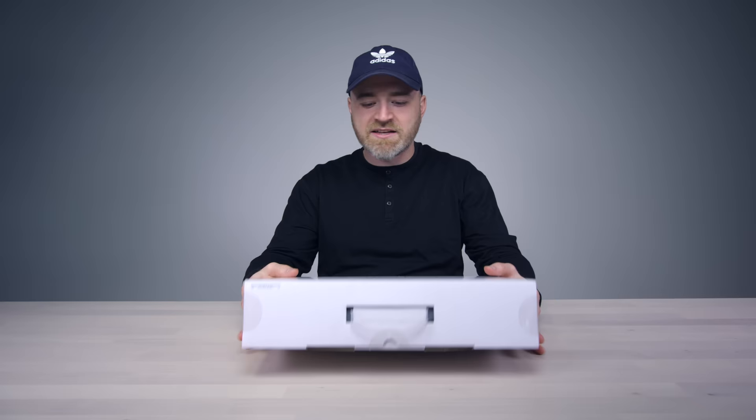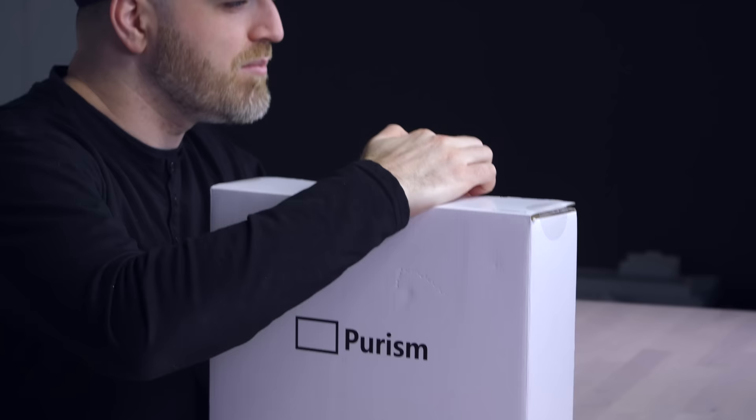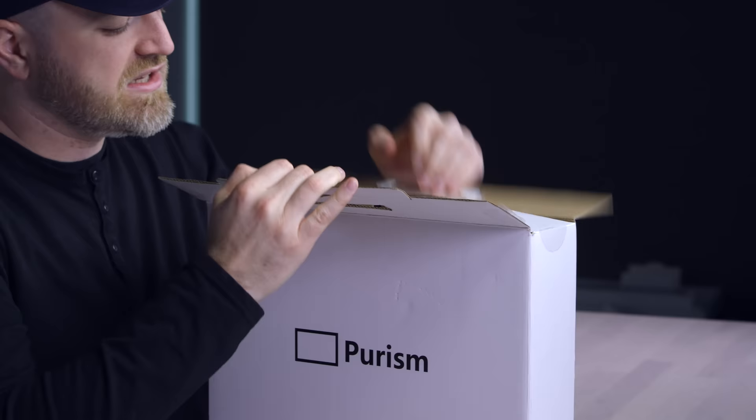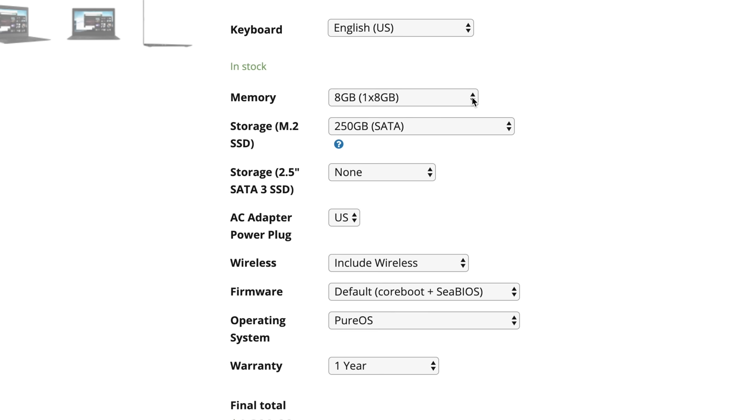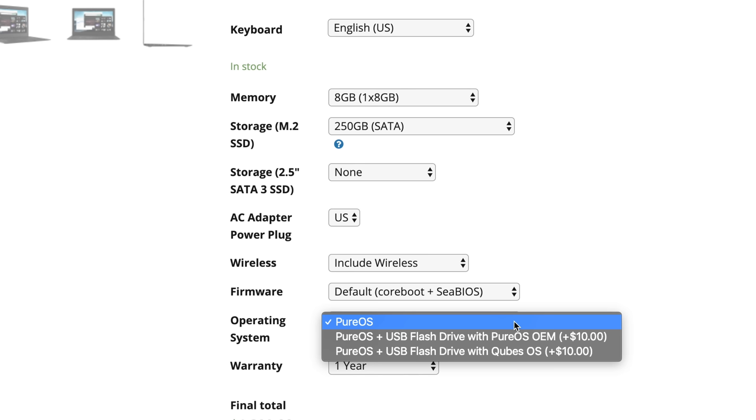This is the perfect laptop for Edward Snowden. Inside this package, I believe, is the 13-inch. They also make a 15-inch with a 1080p display. Core i7-7500U, so it's an ultrabook. Up to 32 gigs of RAM, integrated graphics. You can configure it on the website — up to 2 terabyte NVMe SSD. You pick the firmware, and you pick the operating system. They have something called Pure Boot for the firmware, and Pure OS for the software.